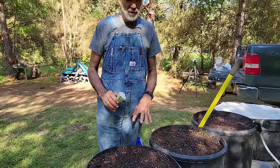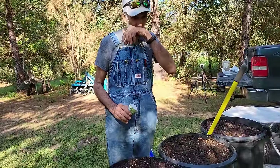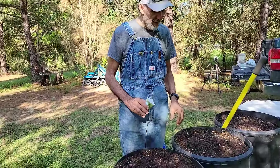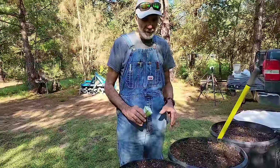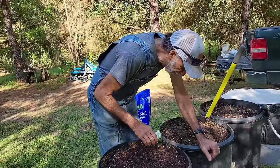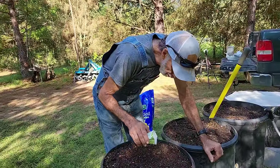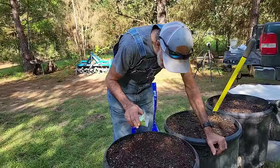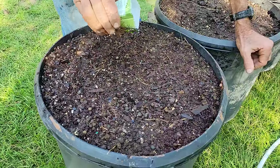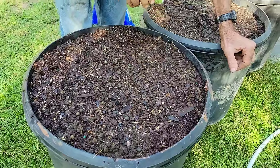The secret to radishes is don't get them too thick. When they start coming up, you've got to thin them out. That's one thing Ms. Wanda has a problem with — she thinks she's getting rid of good stuff, but that's the only way you're going to have good stuff. I'm going to try to sprinkle them around in here. There's enough here to plant two pots — I can see that already. We're going to try to do it all in one and thin them out.